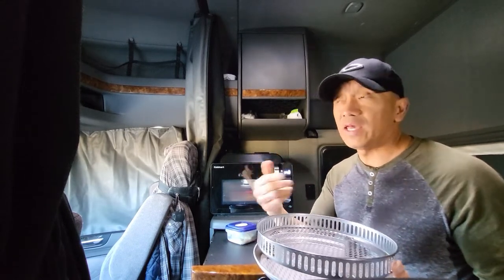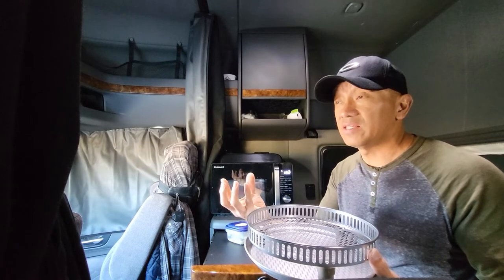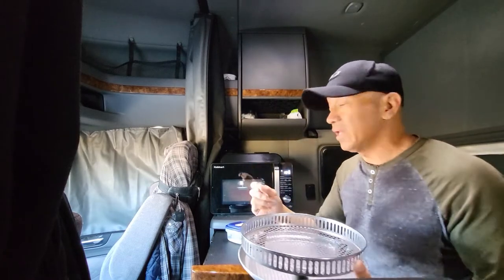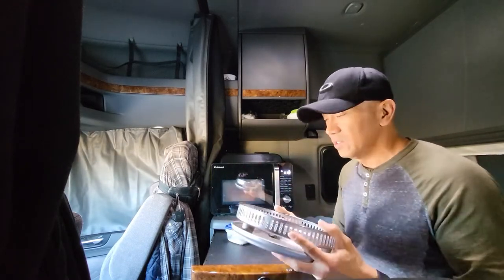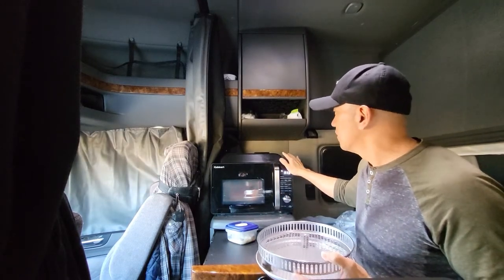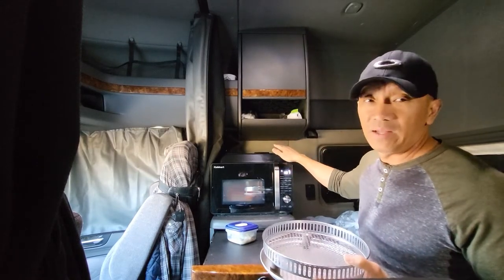My wife, when she's preparing chicken legs or chicken thighs, she boils them with salt and some of her secret ingredients until they're cooked and tender. Then when you want to finish them off, you just use the air fryer. So this is a multi-purpose oven — microwave oven, convection oven, and air fryer.